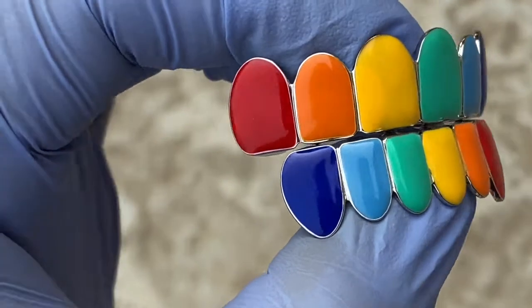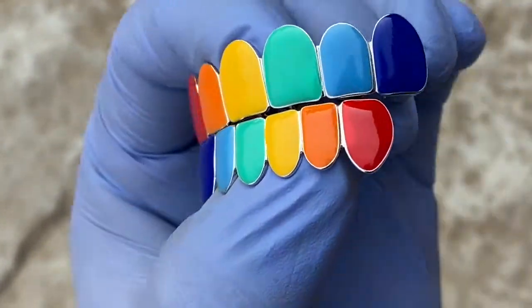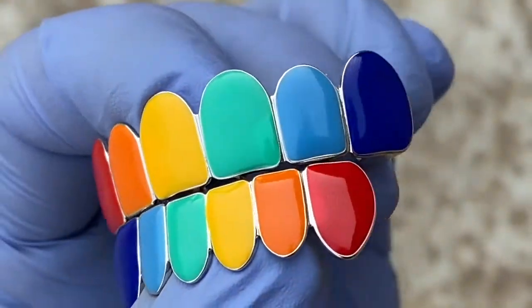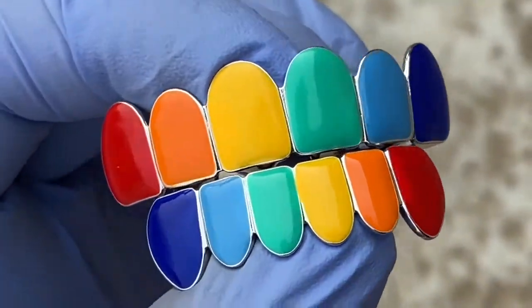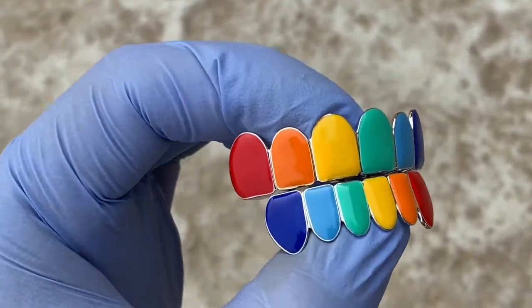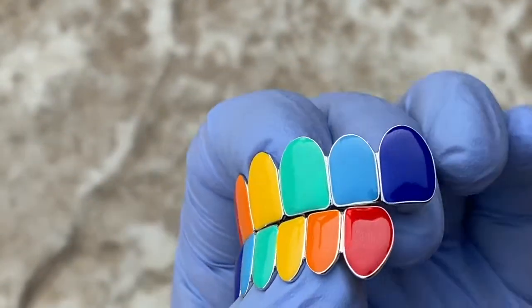Check this out — you're looking at a pre-made teeth grill set. This is the rainbow grills design. It's solid 9 to 5 sterling silver with bright lacquer colors, durable — the color won't come off. Beautiful grills.